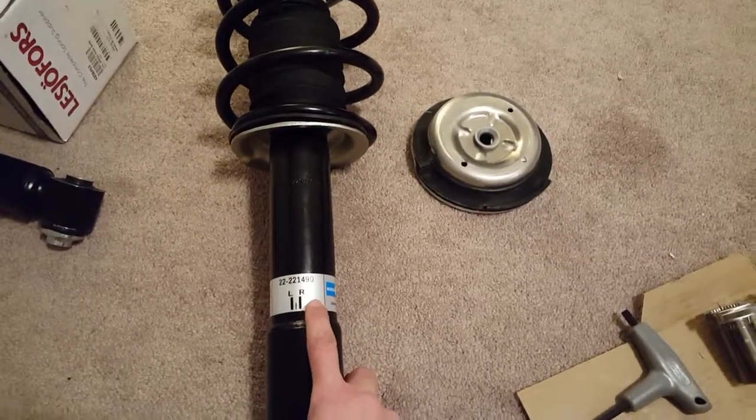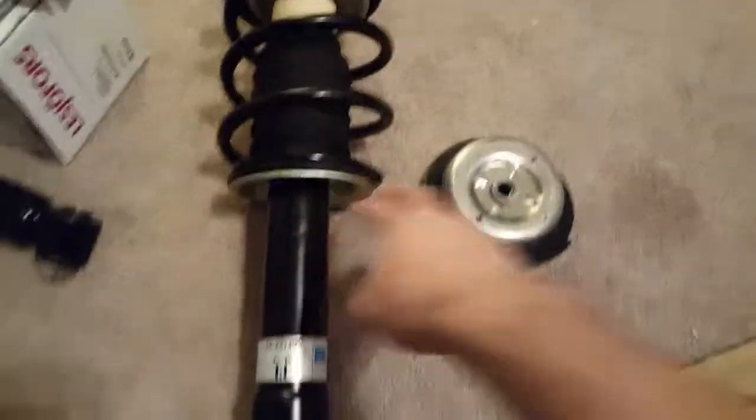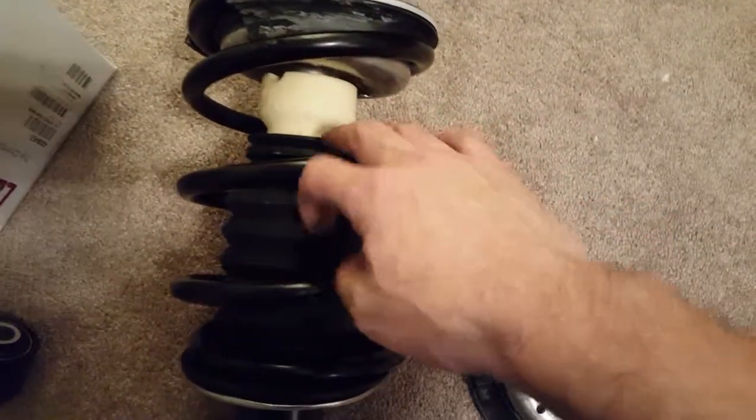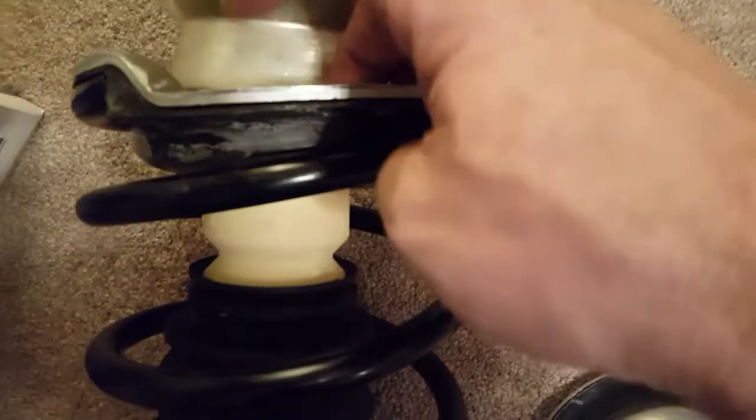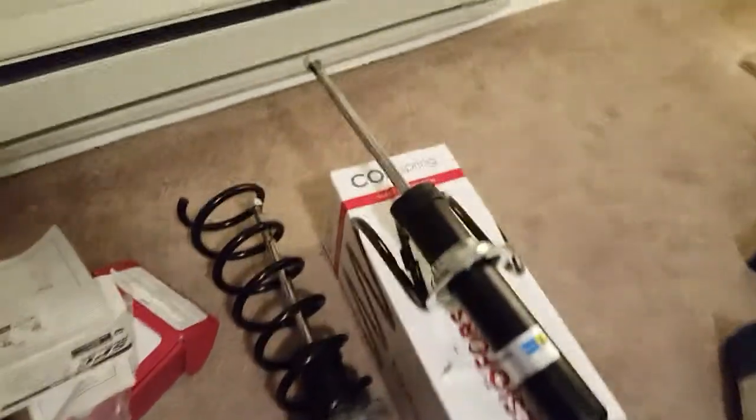So these are the Bilstein B4s, Lesjofors springs, and all of this is brand new. There are two washers in there — brand new — and the top mount is brand new as well. I also have the rears, but I'm still waiting on the bump stops.